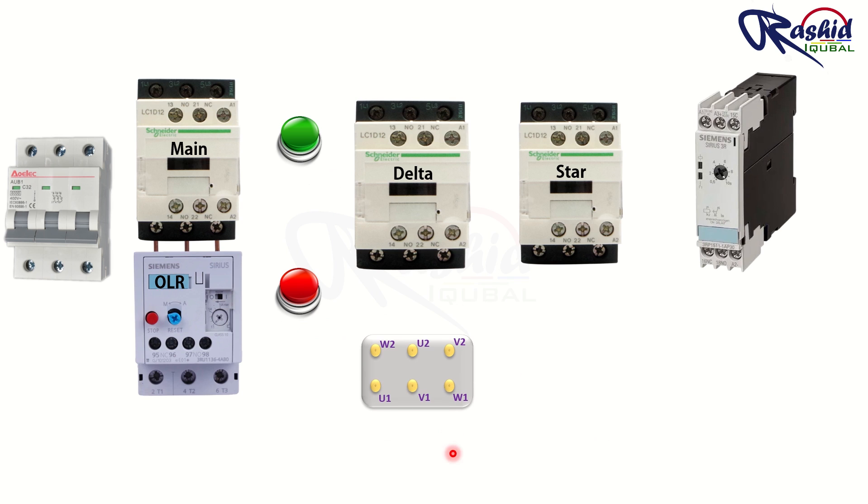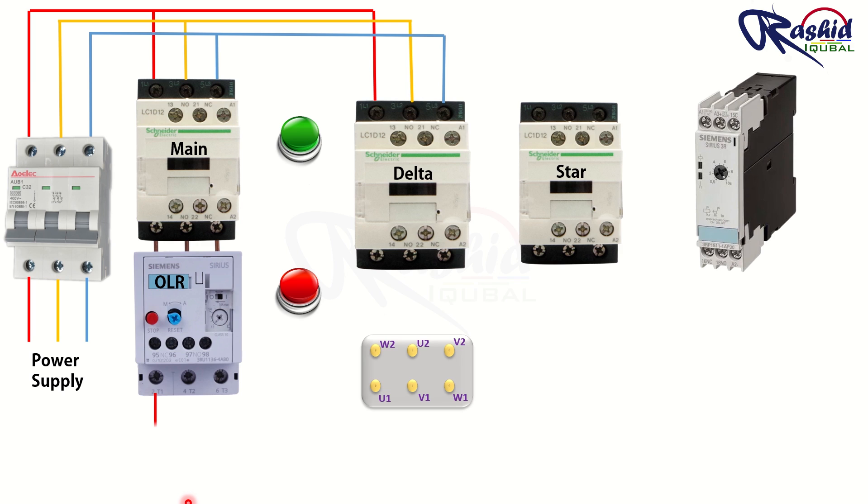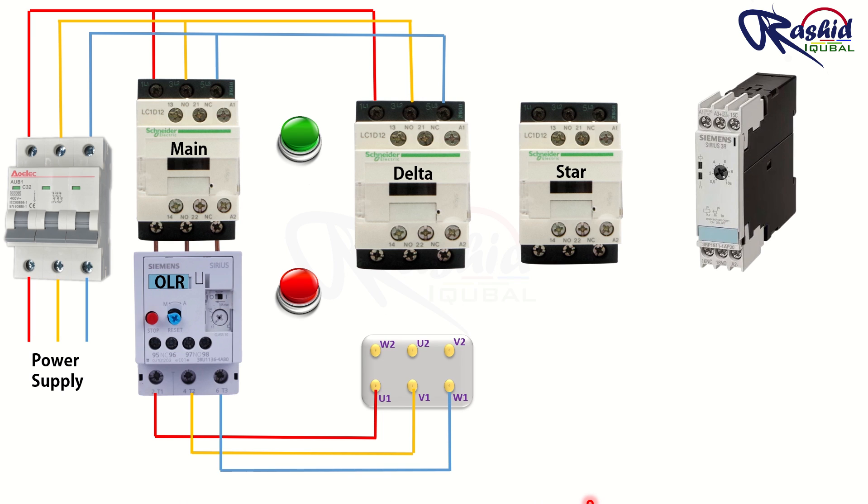This is the motor terminal where we give three phase power supply. We give power supply to the incoming terminal of the MCB. From its outgoing terminal, we give power supply to the input of the main and delta contactor. From the outgoing terminal of the overload relay, we give direct supply to the motor's U1, V1 and W1 terminals. From the outgoing terminal of the delta contactor, we take three phase supply to the other terminals of the motor: U2, V2 and W2. This gives the motor its delta connection. To make the motor run in star configuration, we connect the outgoing terminal of the star contactor to U2, V2 and W2 of the motor, and short its incoming terminals together with wire. In this way, we have completed the star configuration and the power connection is complete.